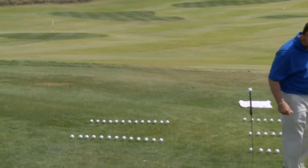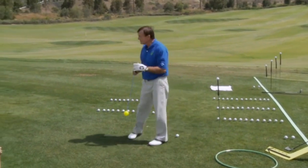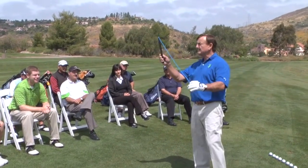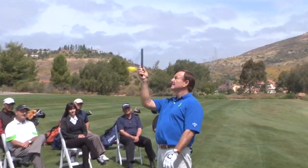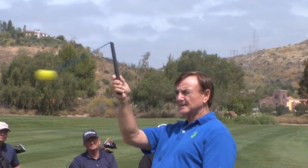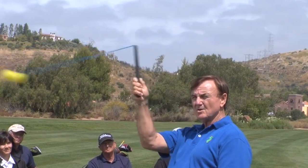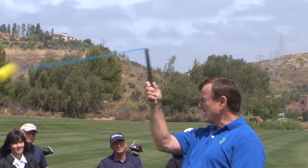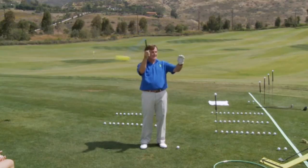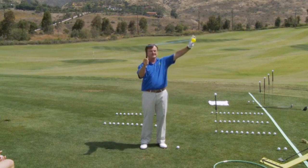Now let's talk about centrifugal force, because that's the big element that people miss in the golf swing. If I take a ball on a string and swing it slowly from down here, it stays below the top. But the faster I start swinging it, where does it go? It will go up to find a 90-degree angle. The faster I turn the inner core, the more the ball goes up like this.